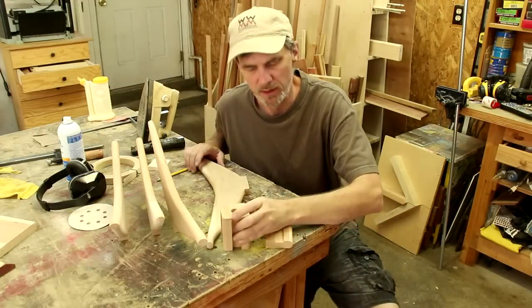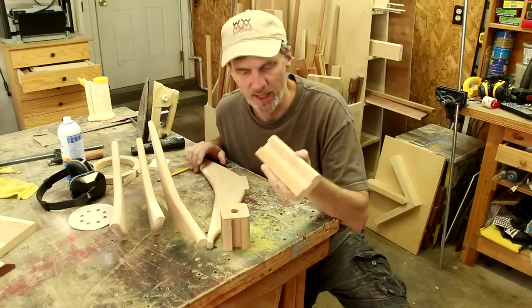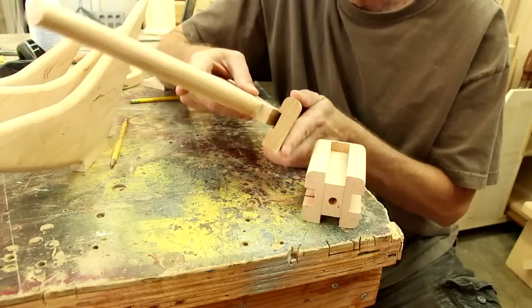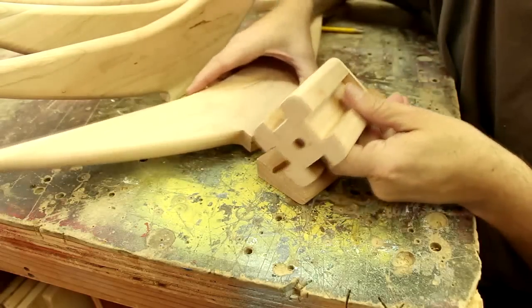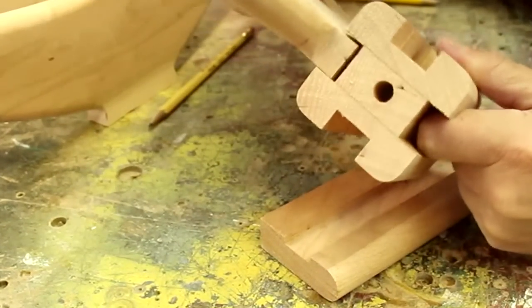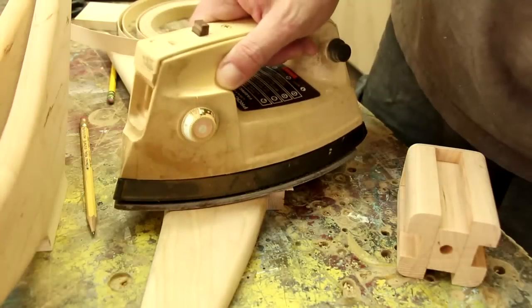Here's one of those woodworking moments that just leaves me scratching my head. This is my test piece I did to make those dados, which gave me a very nice fit. But without changing anything in my router setup, this is the fit I have on this piece. Iron-on edge banding to the rescue.